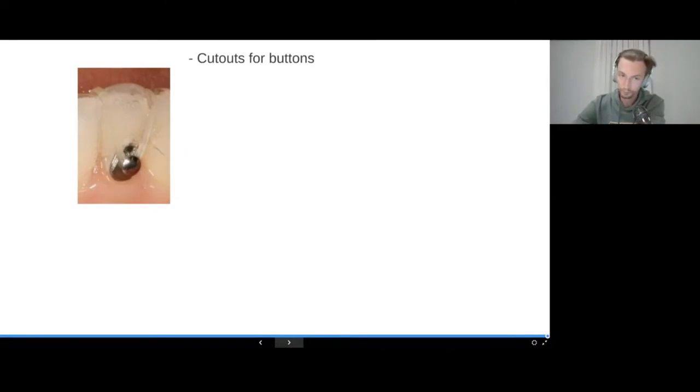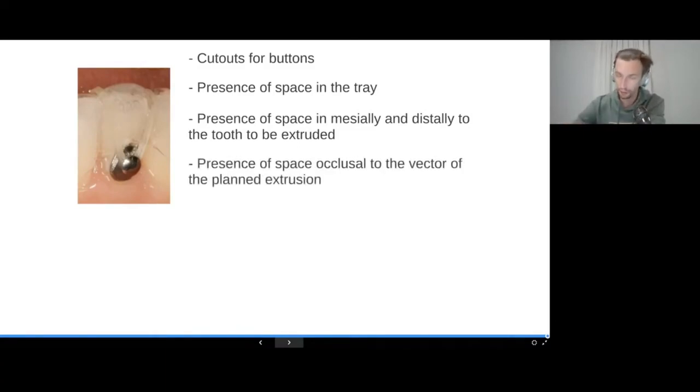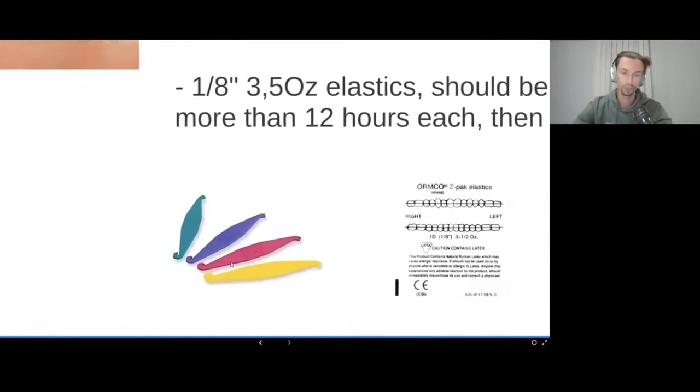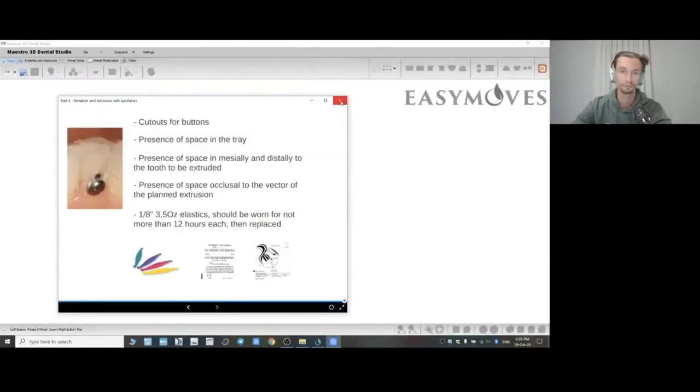To summarize what is needed for extrusion with auxiliaries: cutouts for the buttons in the aligner; space in the aligner where the tooth will be displaced; mesial and distal space so the tooth is not blocked by adjacent teeth; occlusal space to avoid premature contact with antagonists. The elastics I prescribe are 1/8 inch, 3.5 ounces, changed every 12 hours. I use Ormco Chipmunk elastics, and I provide patients with a special hook tool purchased on eBay for comfortable removal and placement of the elastics.